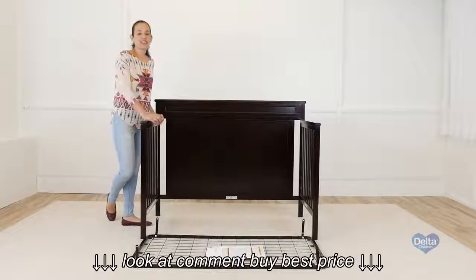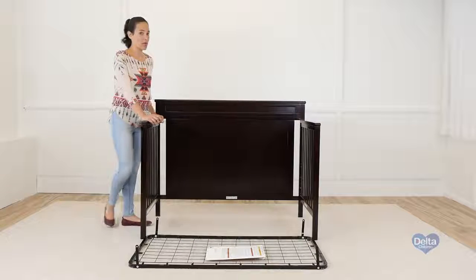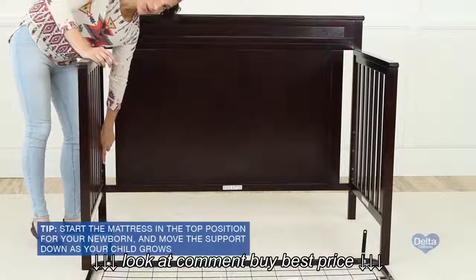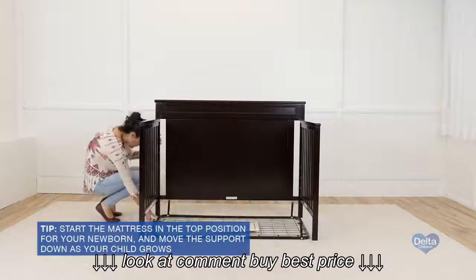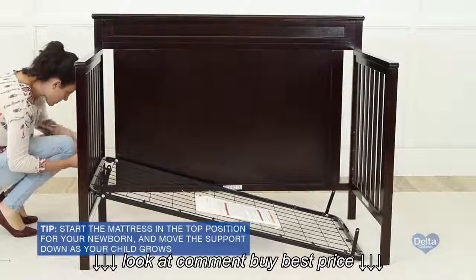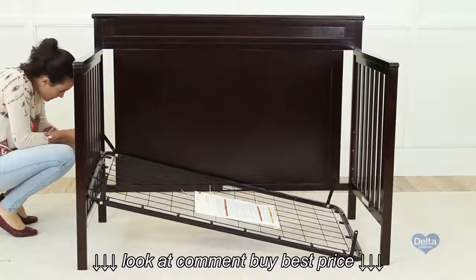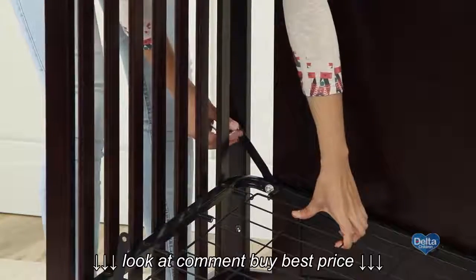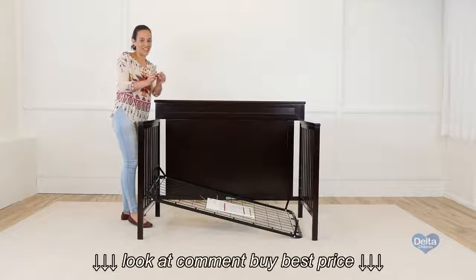And that's it. Next is to attach the mattress support. For this you're going to need four 18mm bolts. Remember to do it on the highest position and then go downwards as your child grows. Remember to use the short side of the allen wrench to tighten all the bolts.